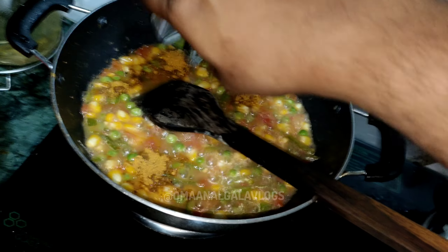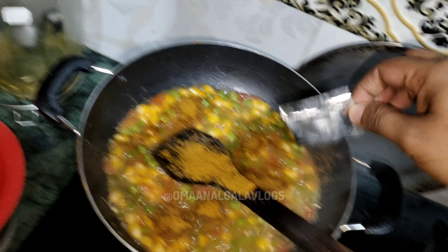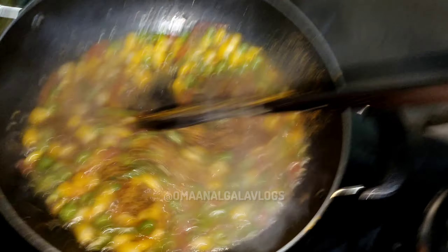I am going to add a little gravy. So I am going to add the masala in the pan and mix it well. The gravy will add the masala, because the masala is very good. There is a lot of taste in the food.